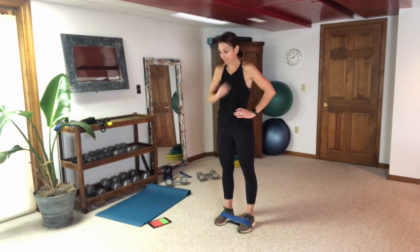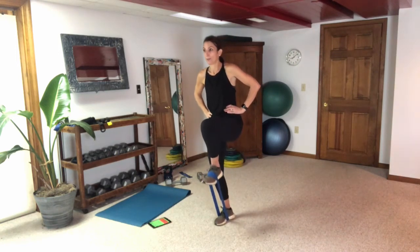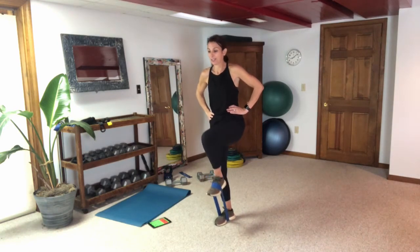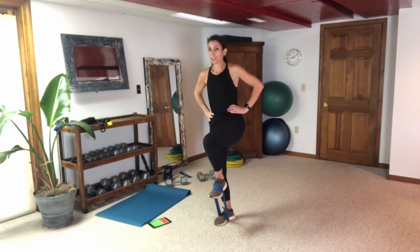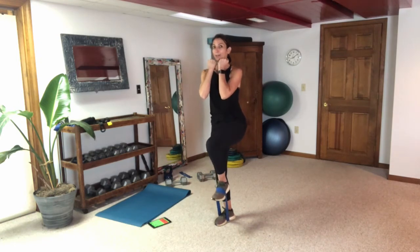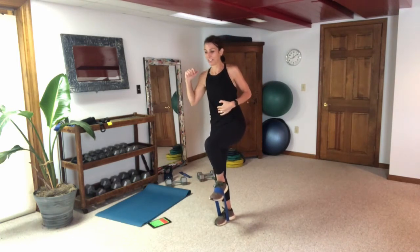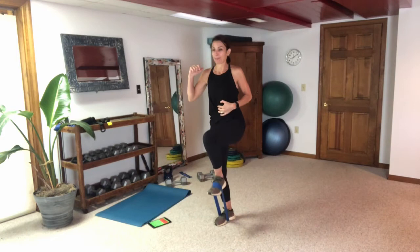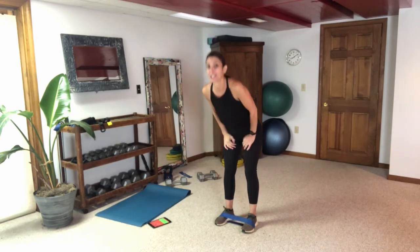Get that thigh up there — here we go. Nice tension in that band, find your balance. Let's breathe. Switch if you're going to, otherwise stay right here. Give that burn a great big hug — we got this, fight through it with me.